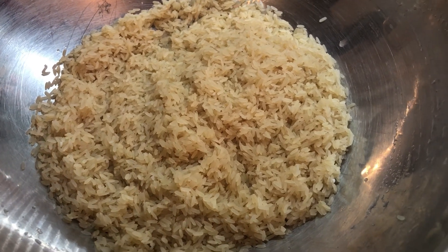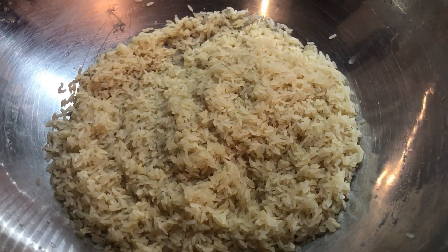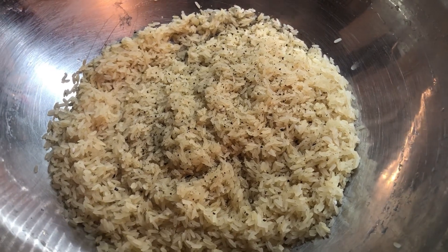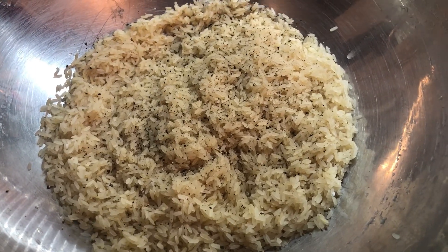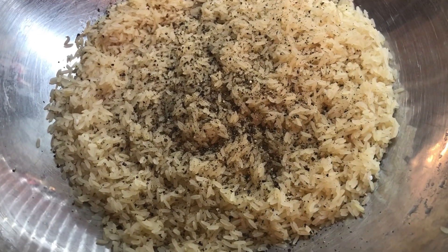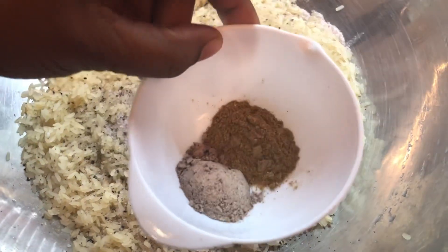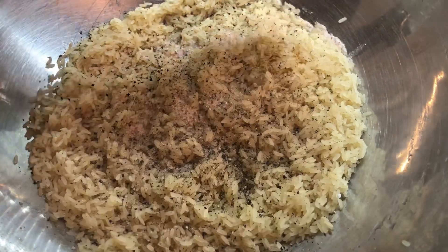First of all, I washed some rice — I'm going to leave all the measurements in the description below. I'm going to be adding some black pepper. I like to season my rice before I cook it so it can cook with a lot of flavor before we put the rice together. Now we're going to add our salt. I also have some fried rice seasoning and some Chinese spice that I'm going to add to the rice as well.